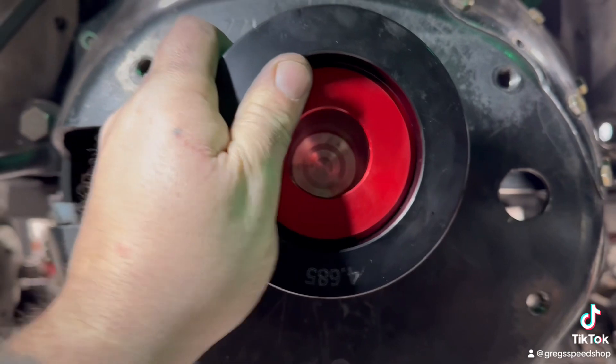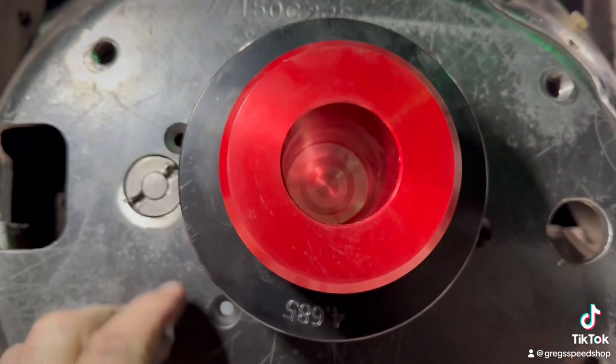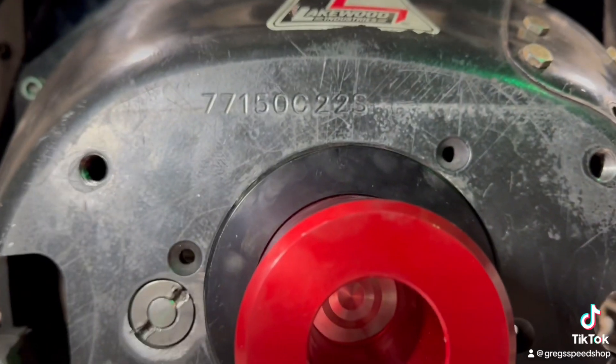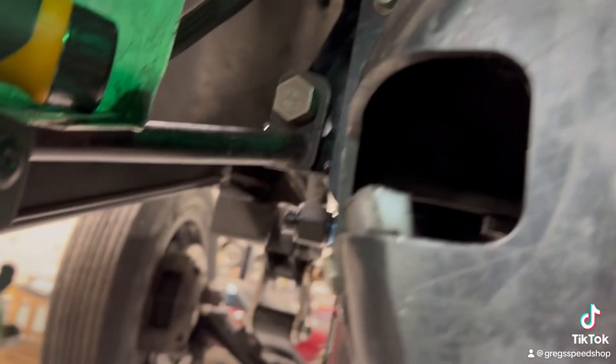So once you get the dowels right, I'm set. This thing gives you about four thousandths clearance. So if it goes in there, you're good. Money. Coolest tool I've ever bought. I've seen a couple guys have them.